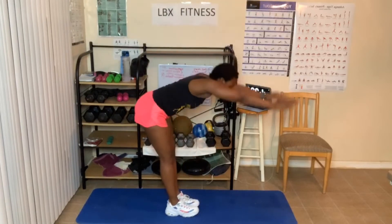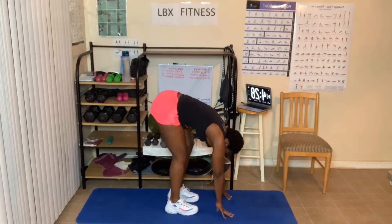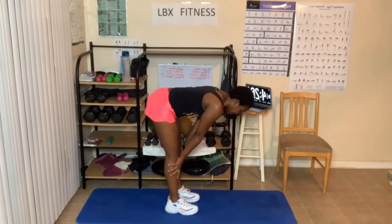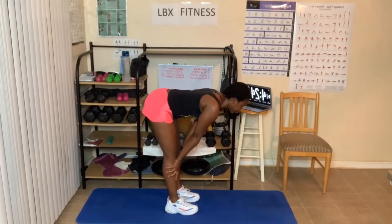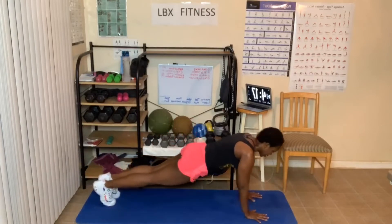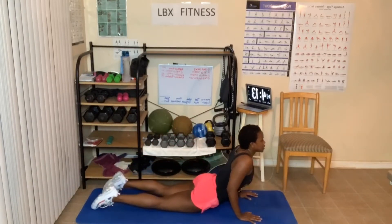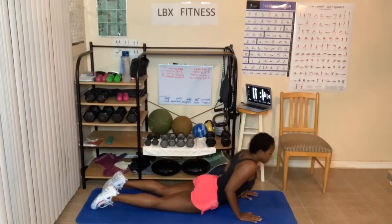Lean forward. This is called a forward fold. Halfway fold. Come up. Hands on knees or shins around the chair. You're going to put your hands down, step back and leg into a plank. Come down — that's Chaturanga. Come up. This is upward dog, or you can be low here.